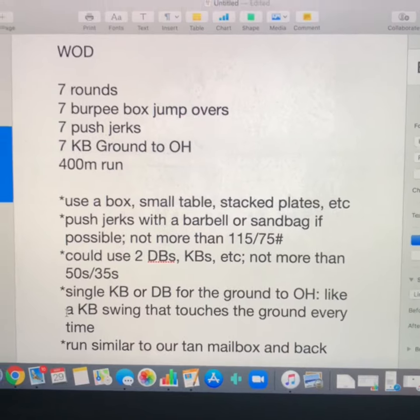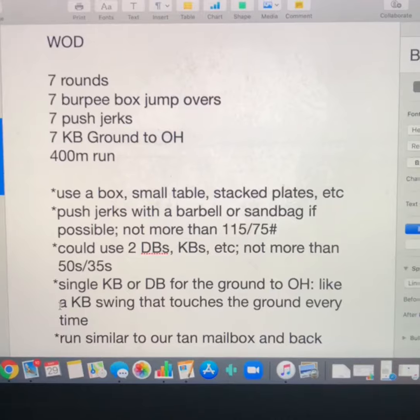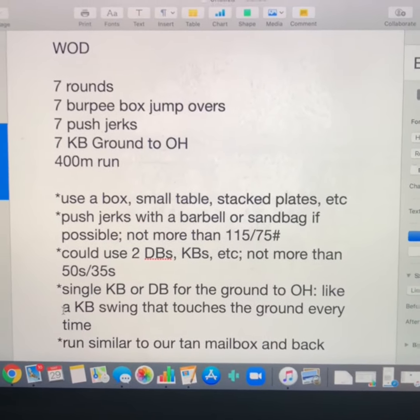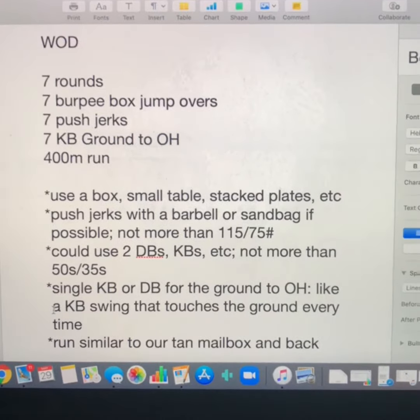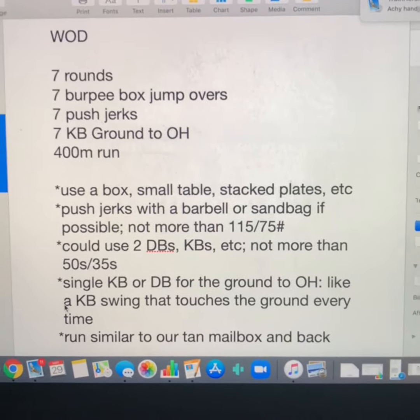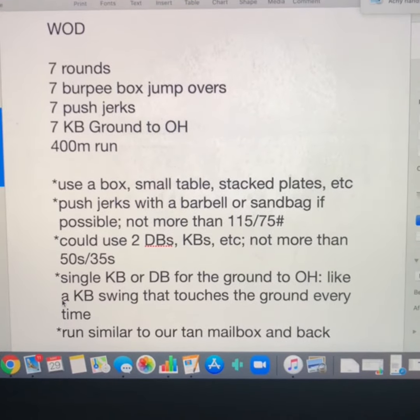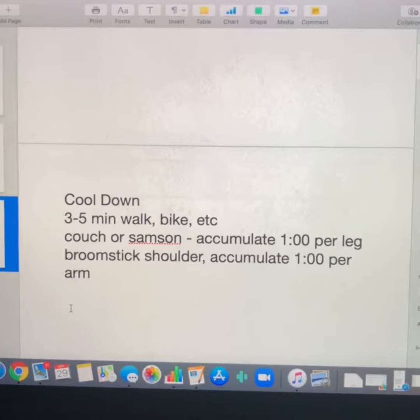If you need to use two dumbbells, kettlebells, or two one-handed odd objects, that's fine, but not more than 50 pounds and 35 pounds per arm. Single kettlebell or dumbbell for the ground to overhead — like a kettlebell swing that touches the ground every time.